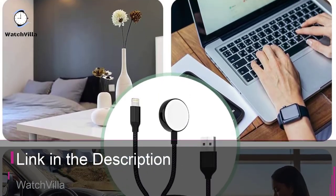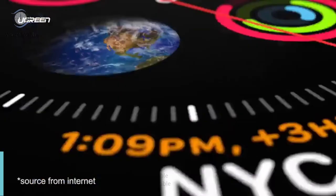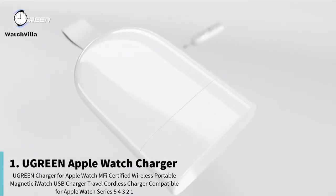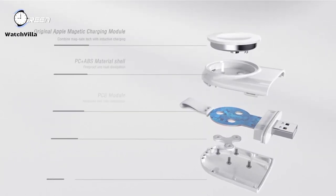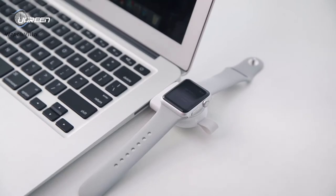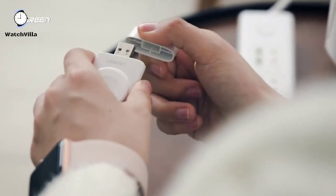On the first number is the UGreen Apple Watch Charger. No extra charging cables are needed — it saves you from the hassle of tangling cables. Simply plug it into a wall charger, power bank, or any other USB charging device and charging is on the go. The keychain design allows you to hang it on a keychain to prevent loss.